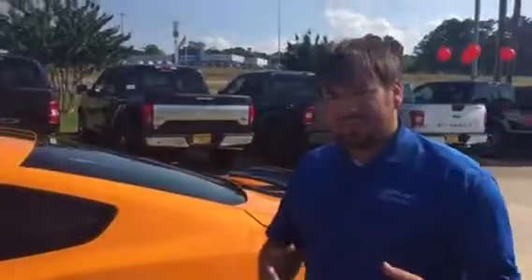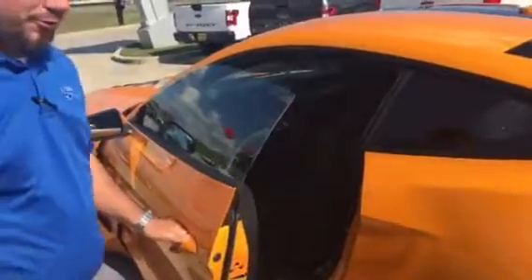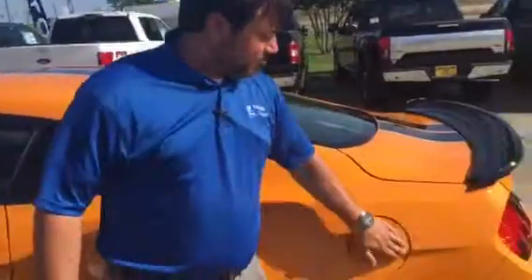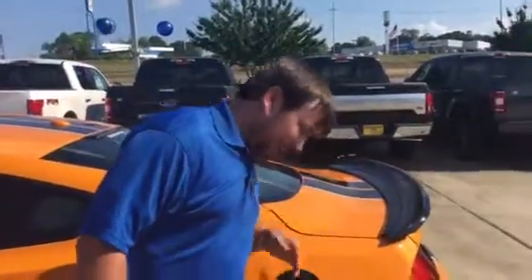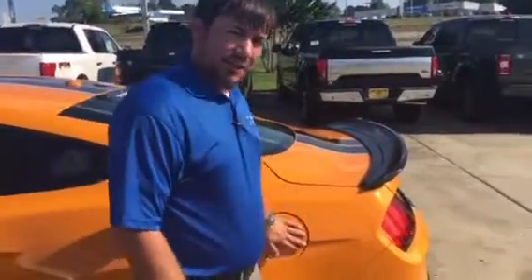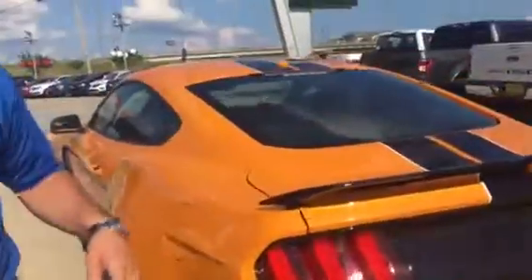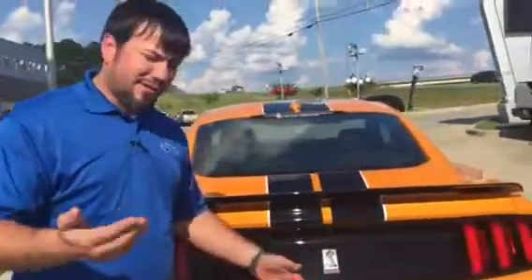It does have intelligent access with push-button start, so you can literally walk up to this car with the door locked, reach and grab, and it's going to sense your key and unlock your door — so essentially you never have to take the key out of your pocket. It makes it very convenient. This car is going to run off premium fuel. It does have a capless fuel system, so all you've got to do is pull up to the gas station and put the nozzle in. There is a funnel in the event you do run out of gas, but at a gas pump don't even worry about that — just don't run out of gas.